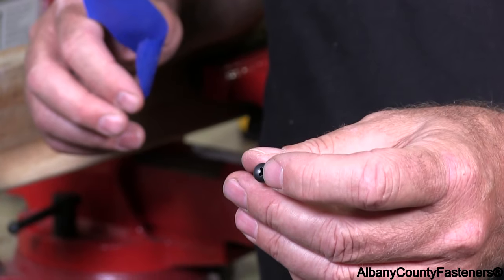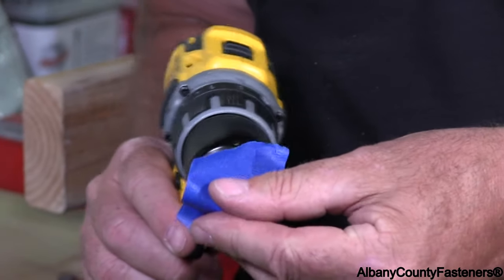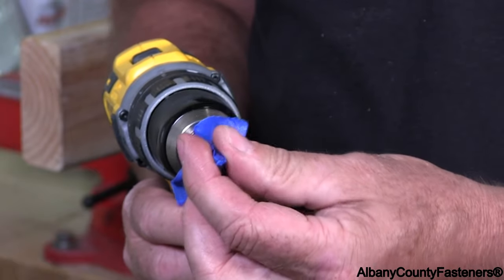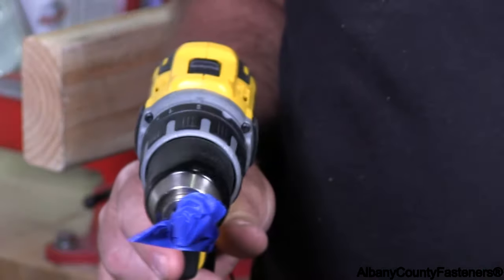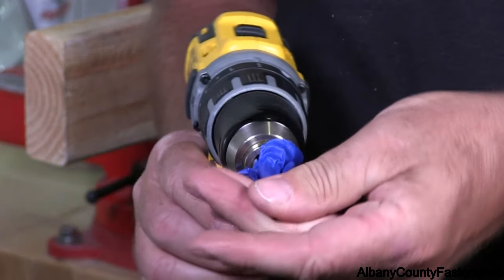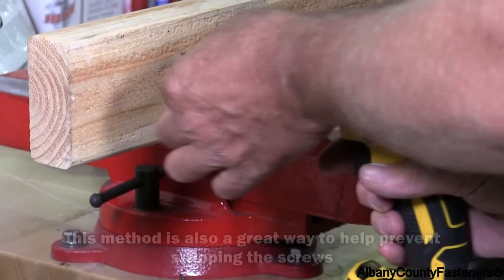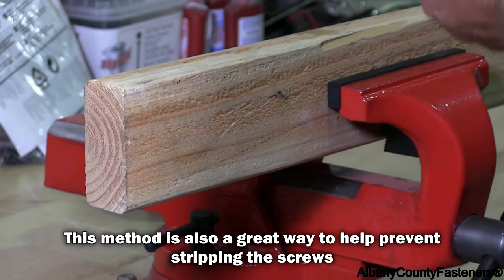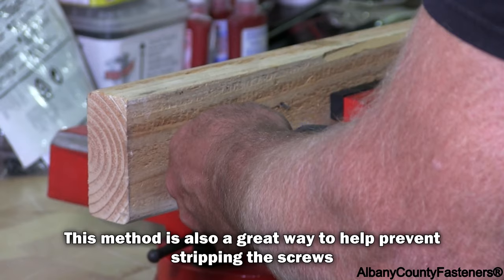To prevent the scratching or damaging of the heads, what I recommend you do is take a piece of blue tape — this is painters blue tape — and just put it over the head like so. Then put your screw in to the head and screw it in.